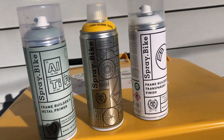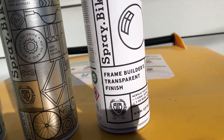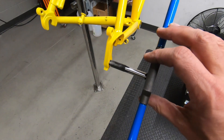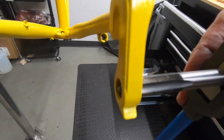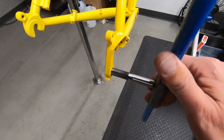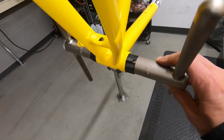I ordered some paint from Spray Bike — some primer, a yellow color, and some clear coat. It took a couple of weeks for the temperature to warm up enough to actually paint out in the backyard. Snowy Denver winter, so I finally got some time to paint it, though I did mess up a few things.